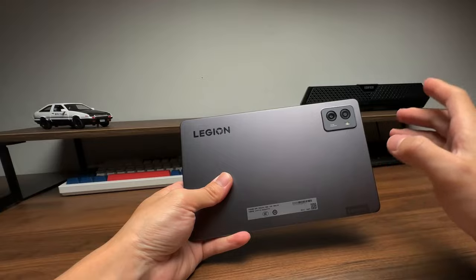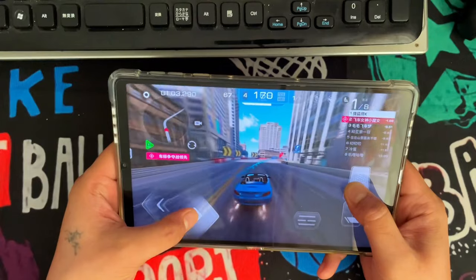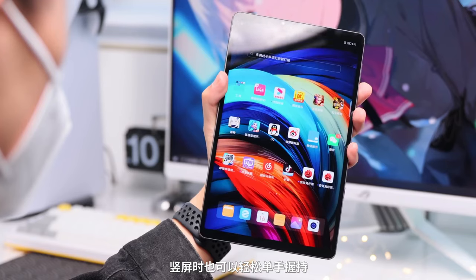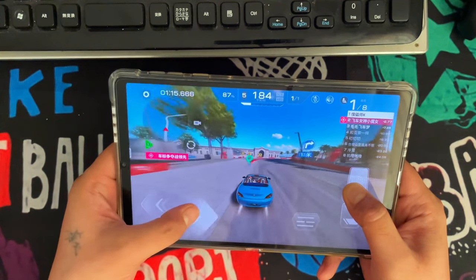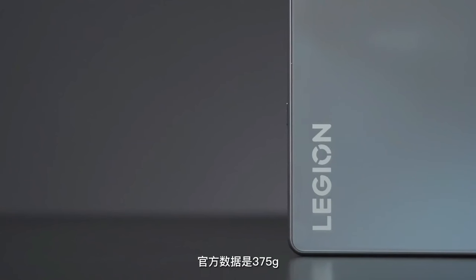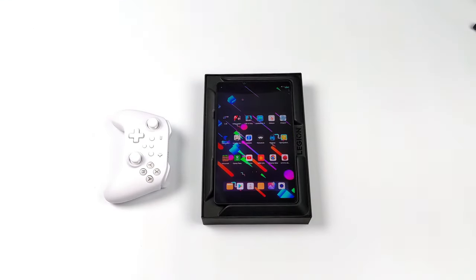In today's connected world, a good camera setup is vital, and the Legion Y700 addresses this with decent camera capabilities for a gaming tablet, enhancing its appeal for video calls and occasional photography. The tablet's battery life offers sufficient power for extended gaming sessions and multimedia usage. The option for expandable storage via microSD is a thoughtful addition. It also has a pretty good stylus, and it comes in the box.